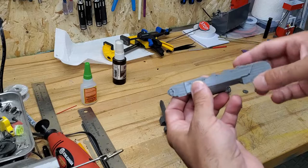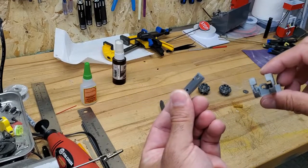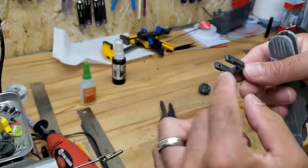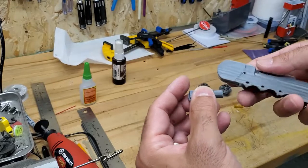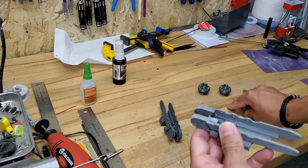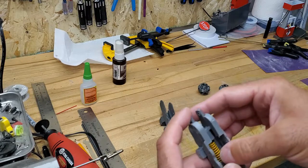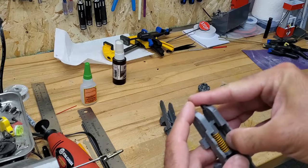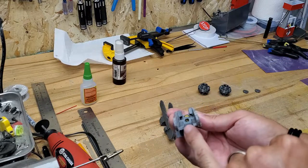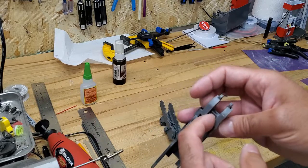The front idler goes here, the middle idlers, and then the rear idlers. Print this with the table side down and supports everywhere, especially in here, to make sure the opening is perfect. This piece holds the front idler wheel and needs to slide in. When you put this in, make sure the bottom with the notch is facing down. When it slides in, you'll see there's a piece where the spring will go inside.